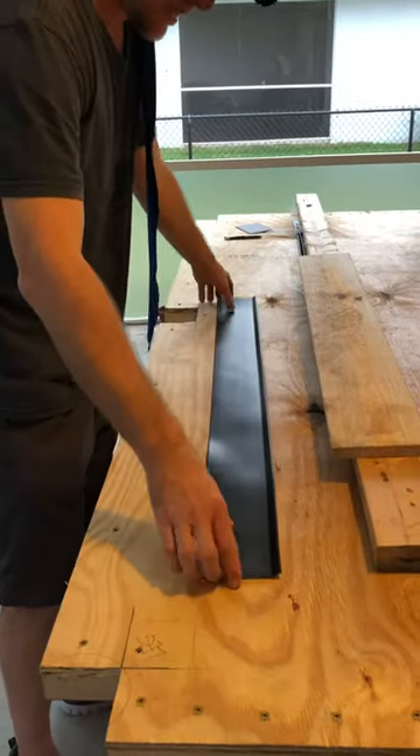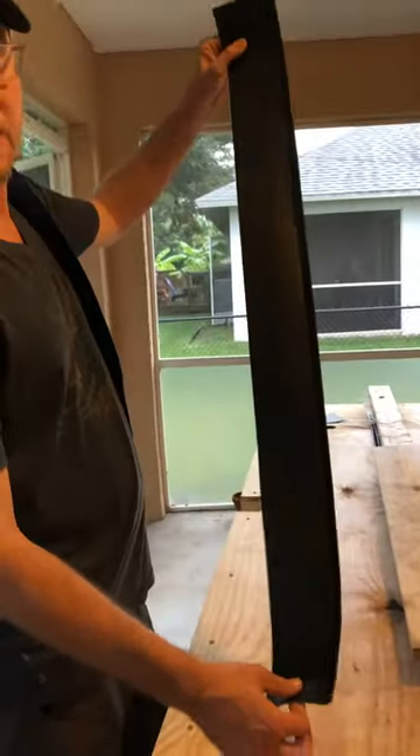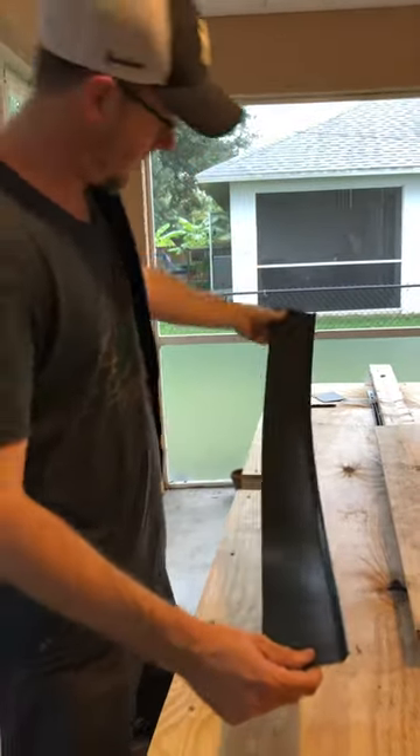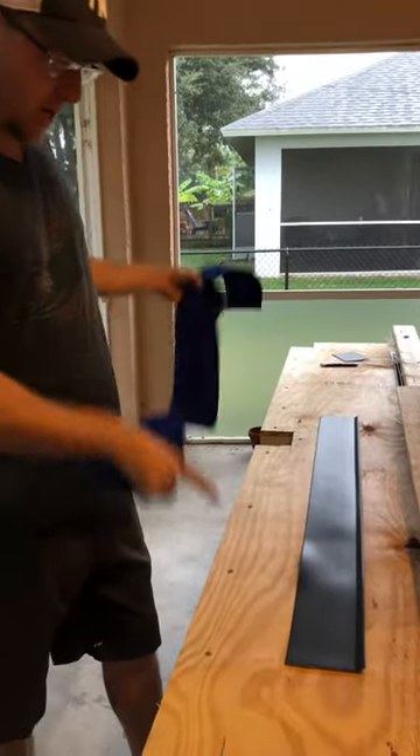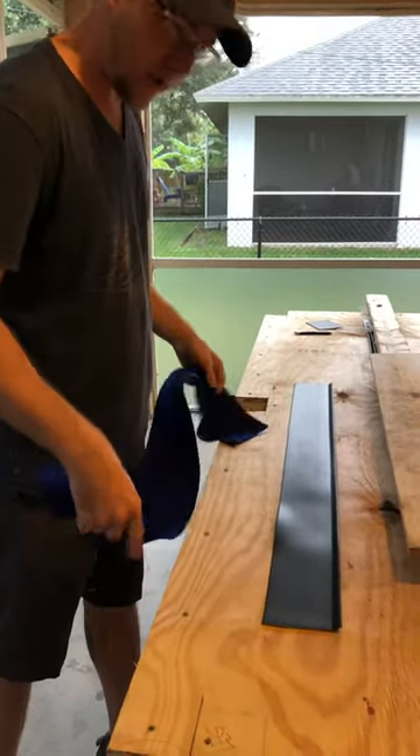So we're using the trim piece, a commercial trim piece for flooring. It's a rubberized material. We got that set and cut for the size of our rail in between pockets.